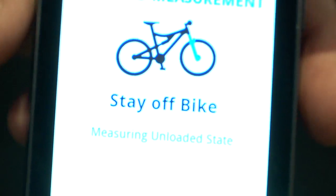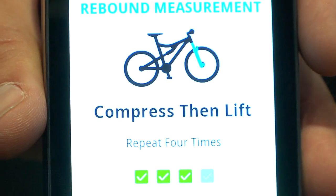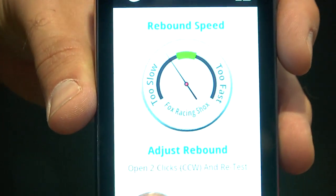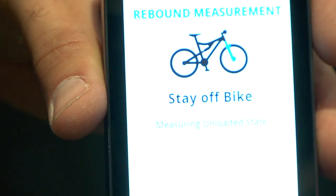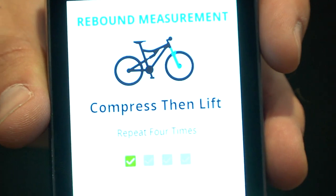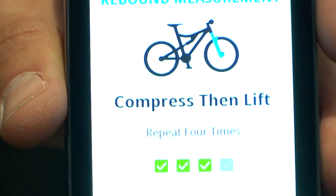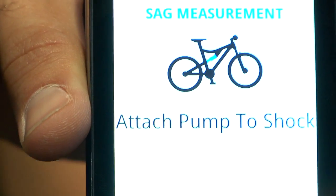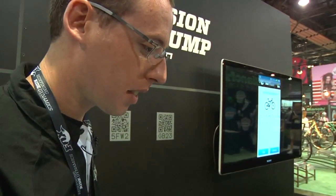Go ahead. It's still a little slow. I might have gone too far. Perfect. And it's a similar procedure for the shock — we're going to disconnect it from the fork and move it over.